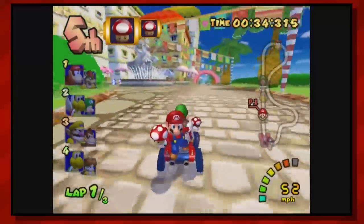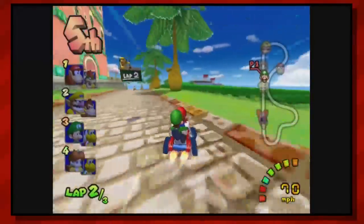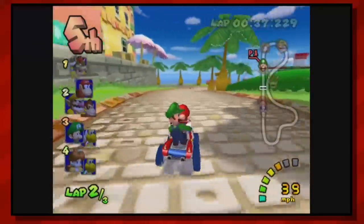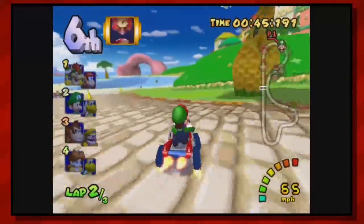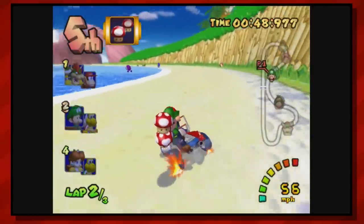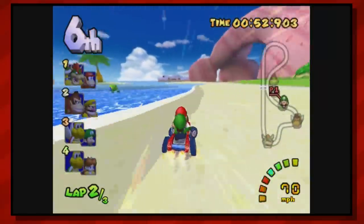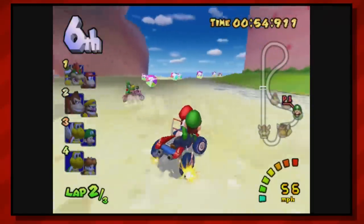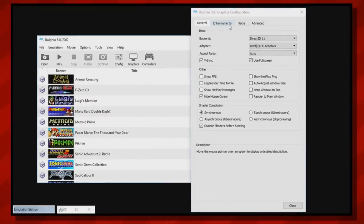With the UpSquared board in hand, it was time to pick my choice of operating system. At first I thought Linux would be a good choice because it tends to be less resource-heavy than Windows and could potentially free up some computing power for 3D rendering. However, in my experience it seemed like the Dolphin emulator was not as well optimized for Linux as it is for Windows, so in the end I went back to the drawing board, installed Windows 10, and to my surprise that seemed to really help improve overall system performance.